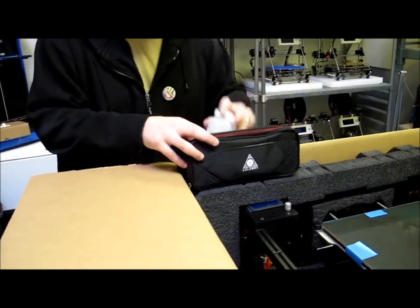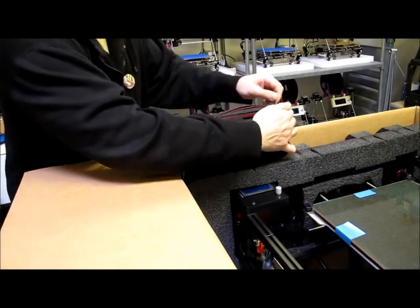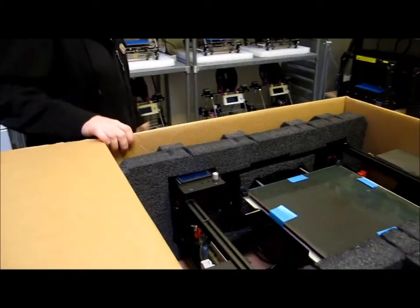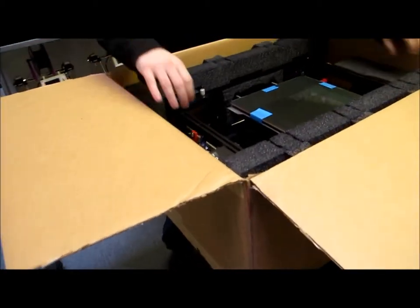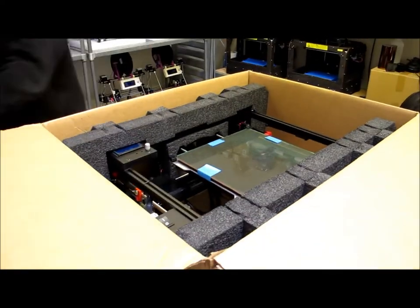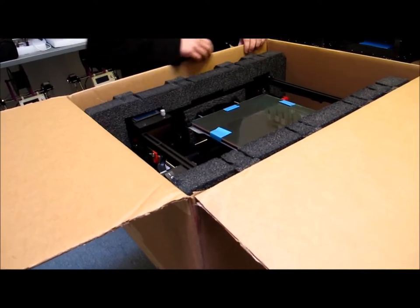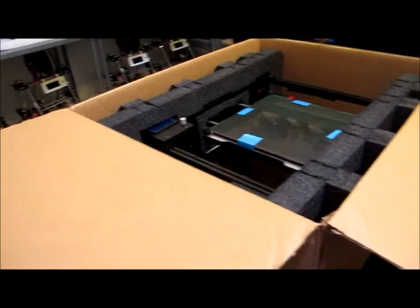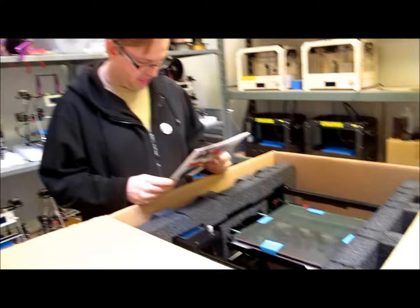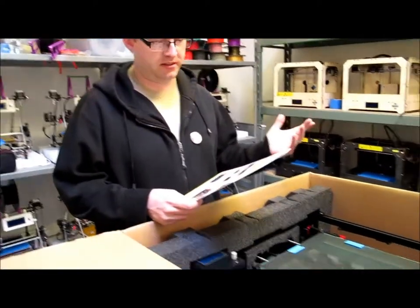Thanks for that guys - or girls - or whoever's, peoples. So now instead of just jerking this out of the box I'm actually going to go to the manual. See? It's a good thing I went and looked, right?